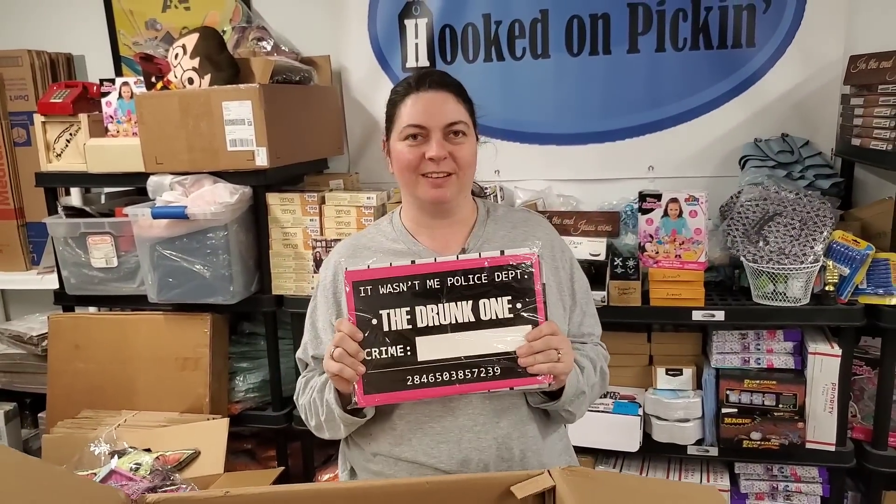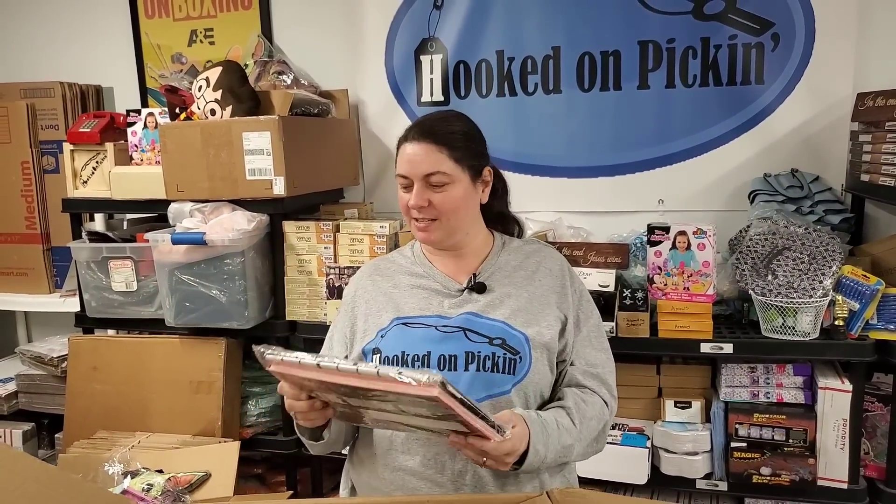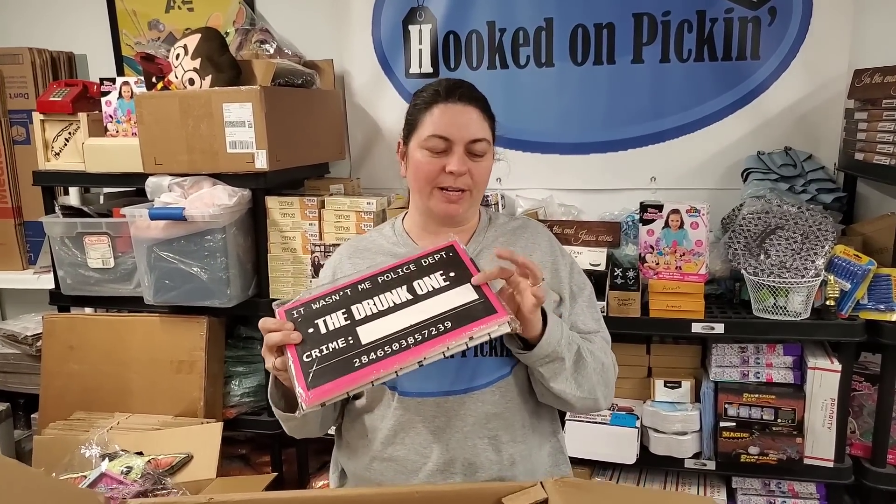These are like photo booth things — bachelorette party props. 25 designs. There you go — so each sign is different.